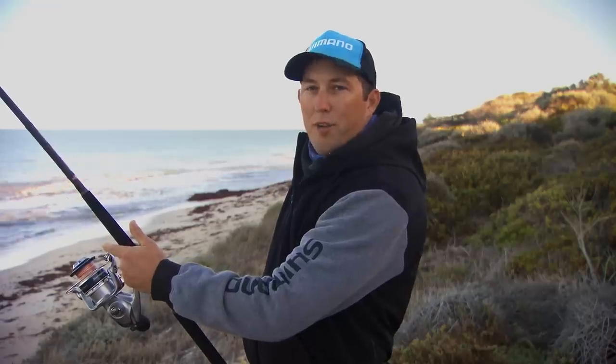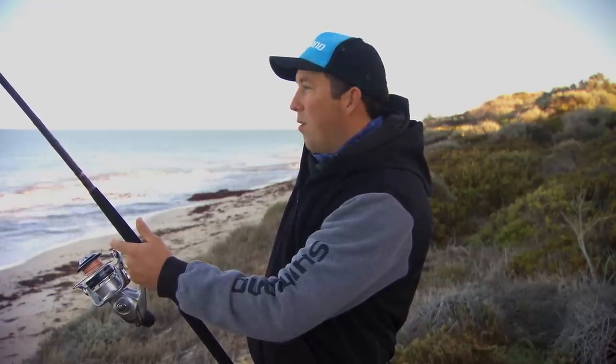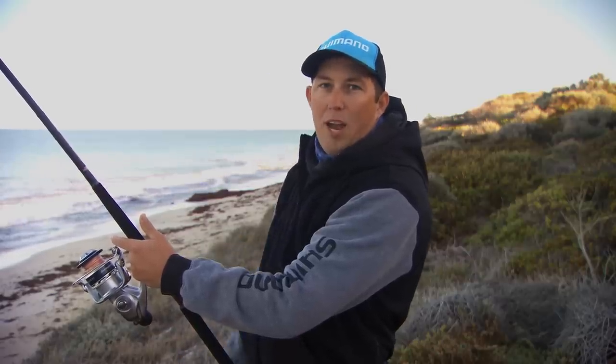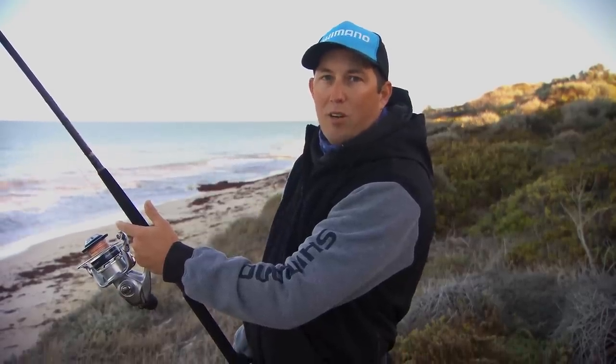One thing I've noticed with drone fishing is you don't have to be particularly early. You want to get here around daylight just to get set up. Often the fish aren't biting for probably an hour, hour and a half into the session, biting through to about 9:30, 10 o'clock in the morning.